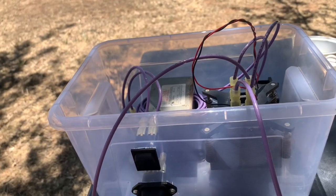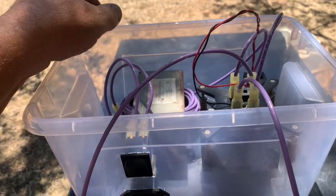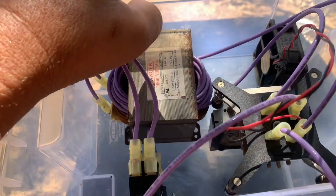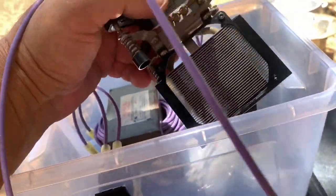My power supply burned out - I shorted it and didn't see that it burned. So right now I'm making my own. This is a transformer; I used a microwave transformer. This is a fan for cooling and this is the rectifier inside.